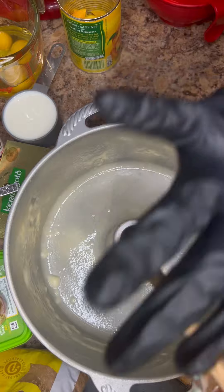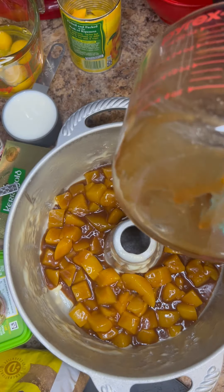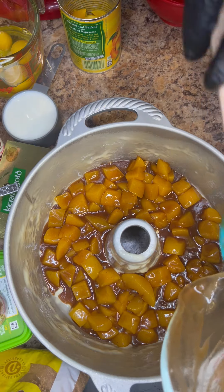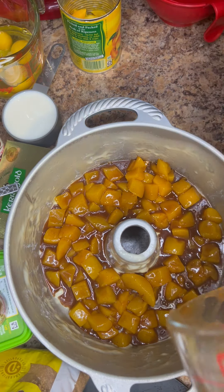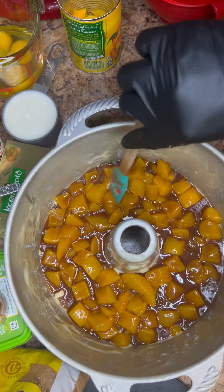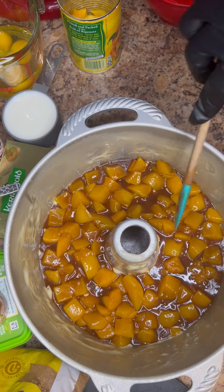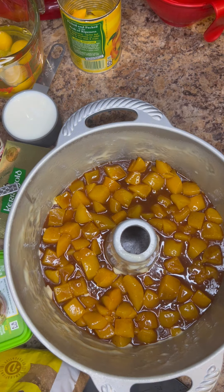So that peach mixture we just made, we're going to put that all in the bottom of the Bundt pan. Make sure you scrape out all of the syrup that's in there because you will want all of that. Just make sure it's evenly on the bottom and put that aside for later.